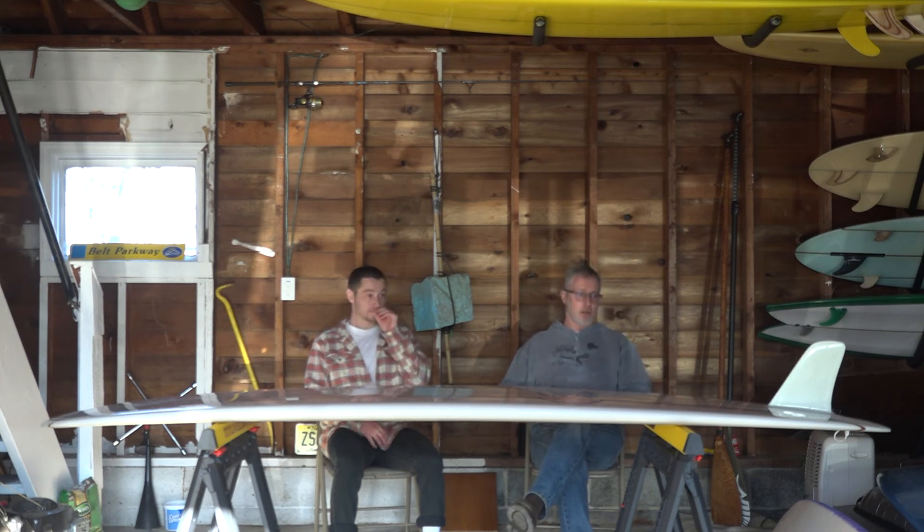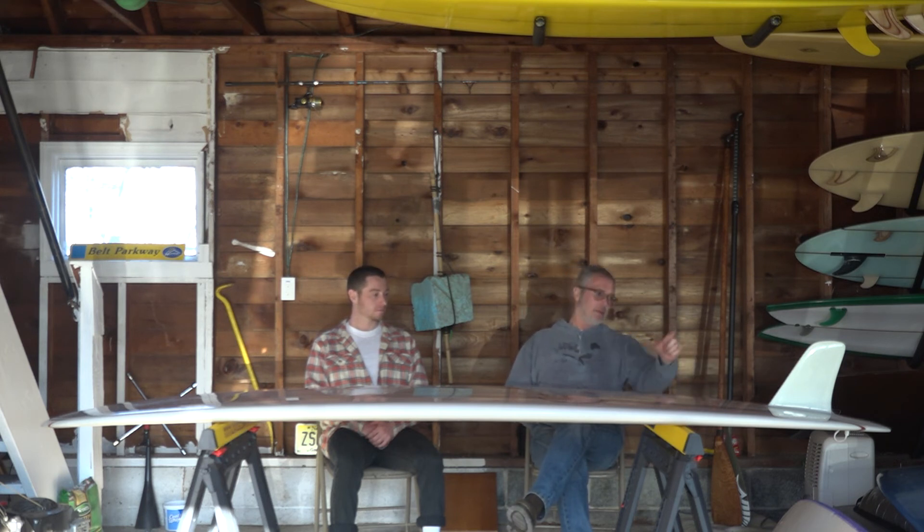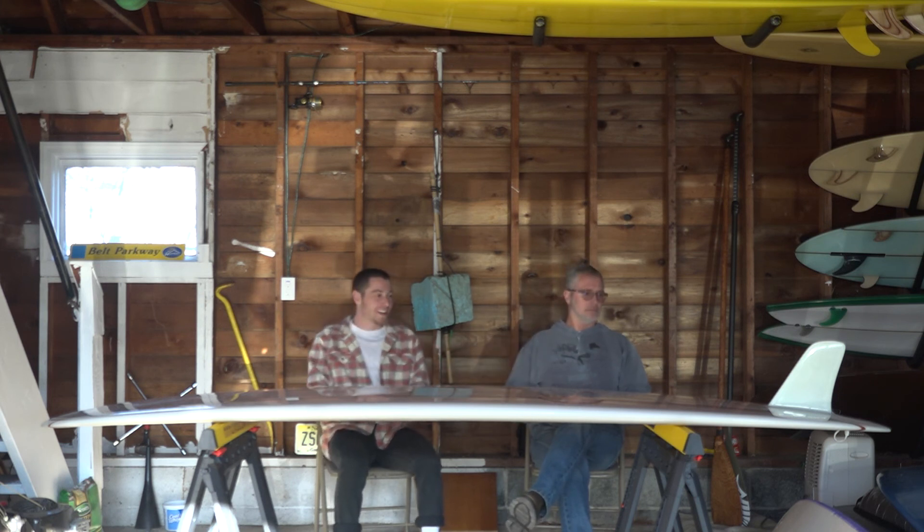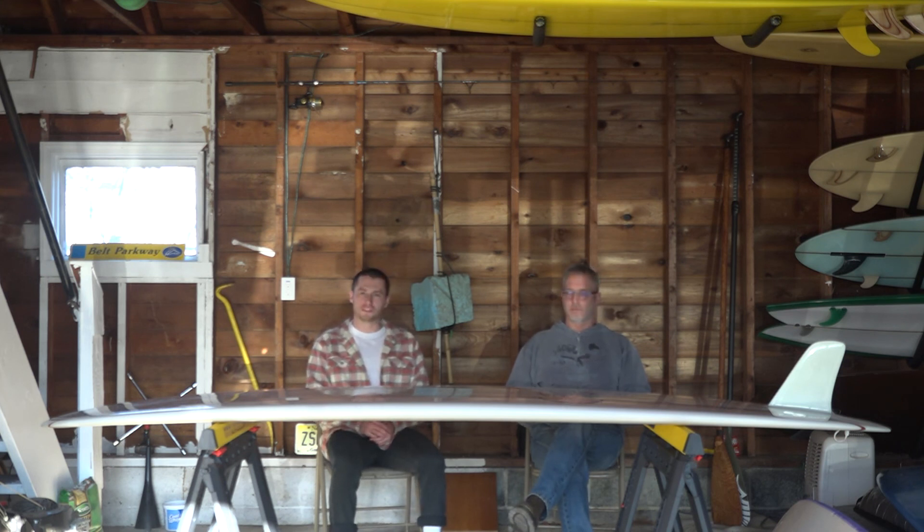A buddy of mine, a local guy I surf with, has the exact same original board — a '67 — with a glass-on fin that kind of overhangs the tail by two inches. His is a much better nose rider, but it's literally one track. This board nose rides almost as well, but it's a lot faster and a lot freer. It's just a fun board to ride. Out of the Hansons, this board is a real rider. It's still a pivot fin, so it's still that same kind of stall and cheeky kind of turn. But it moves under your feet — you can actually surf this board.